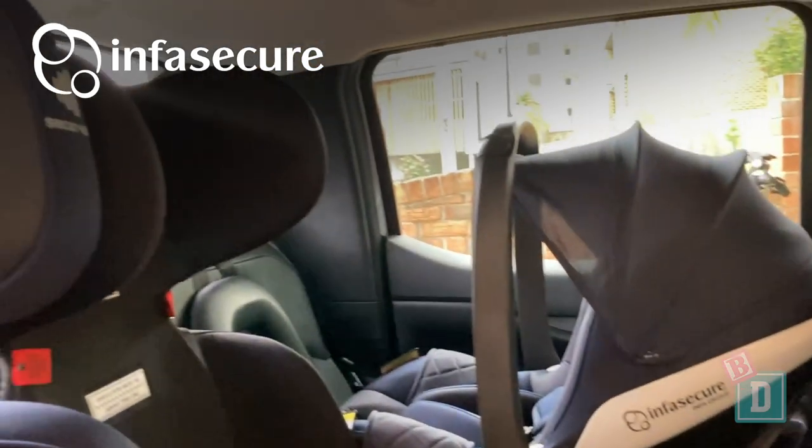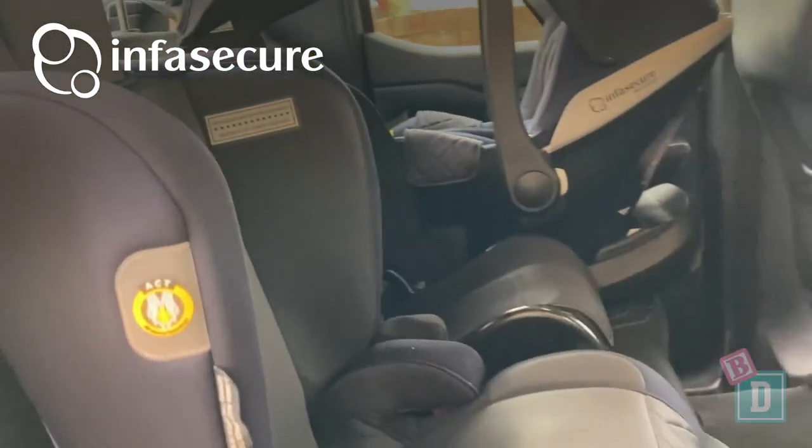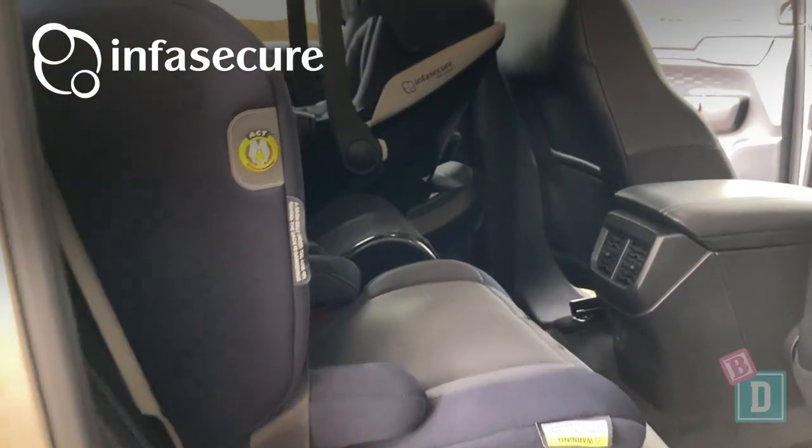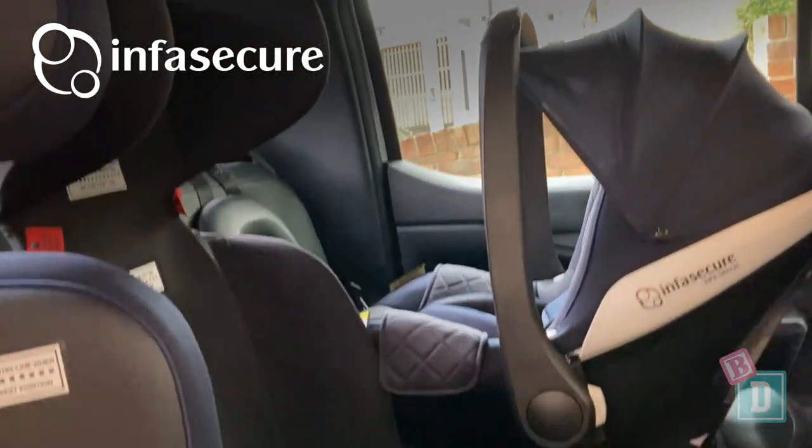Legroom is really good in this new Ford Ranger. We could get a 180cm passenger or driver in front of a rear-facing child seat. To learn more about the child seats used in this video, just click on the link here.